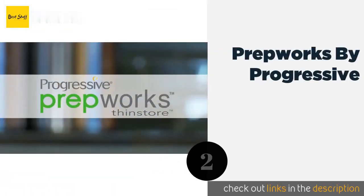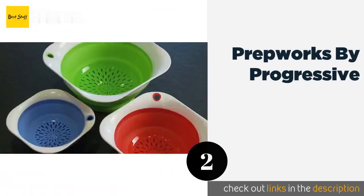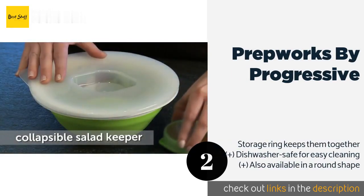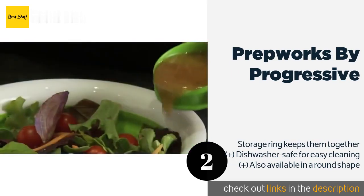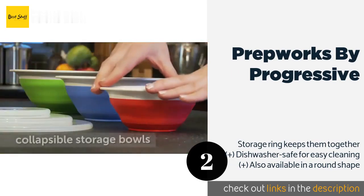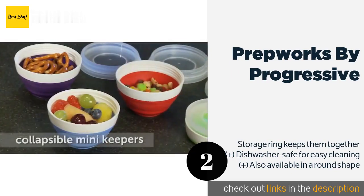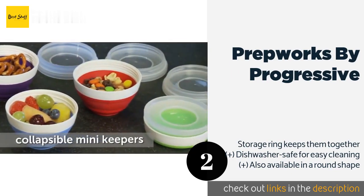The second one is Prep Work by Progressive. The Prep Work by Progressive has beveled edges that help you dig into tightly packed ingredients like brown sugar. Their oblong construction will fit into narrow containers, and the measurement markings are molded into the handles and bottoms so they won't wash off.